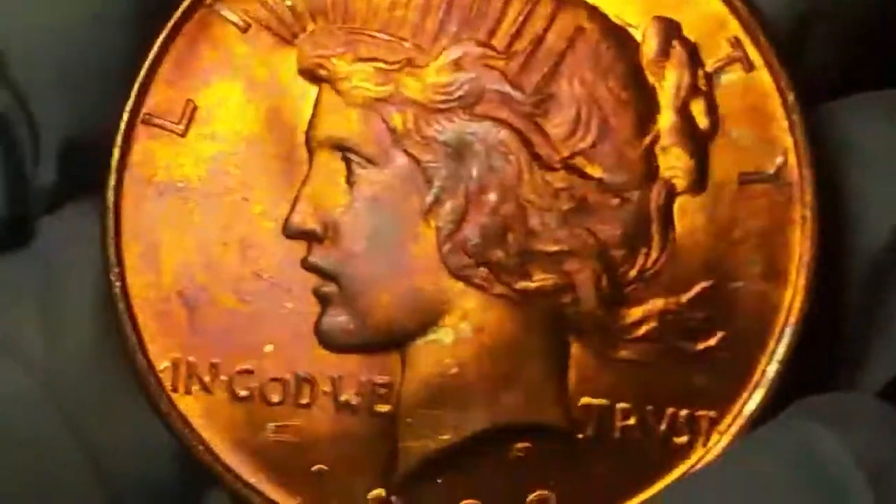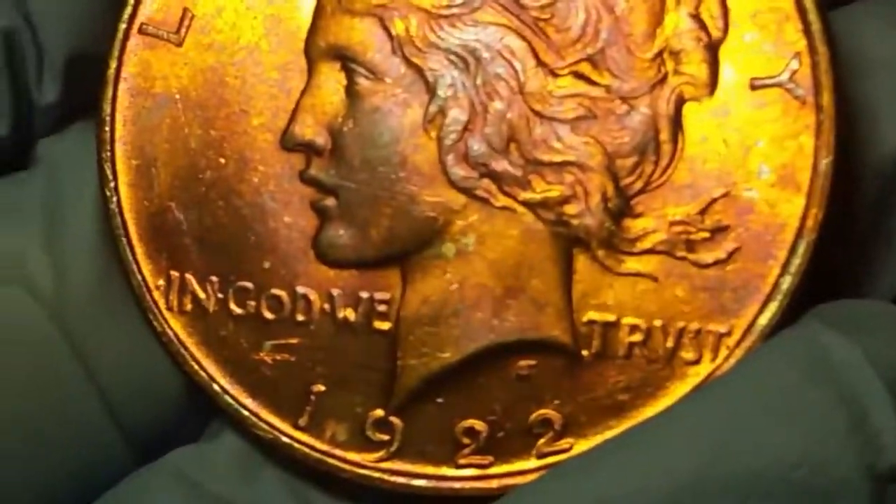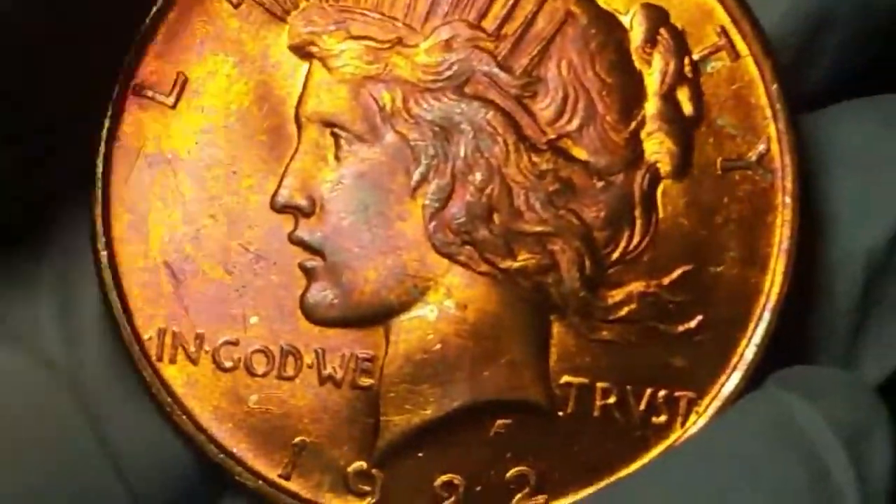So you're probably thinking that's camera toning. Nope, this is album toned. Very cool coin, this is uncirculated, it's got the purple toning right here, and the brassy kind of look to it.